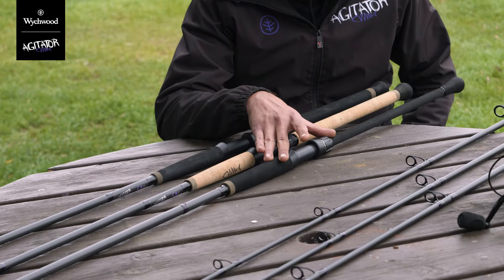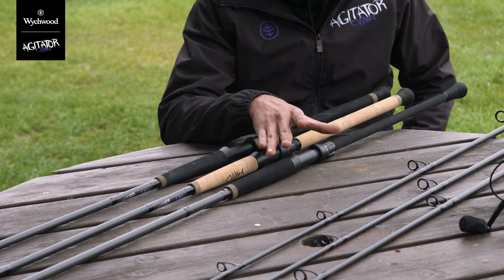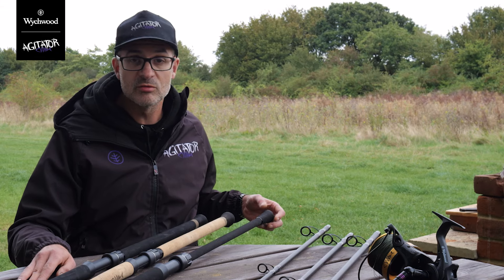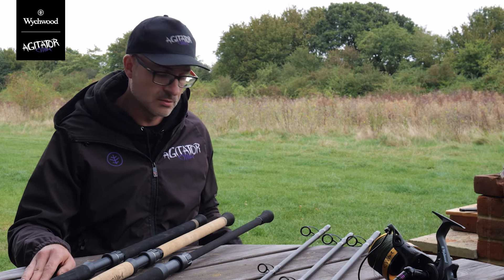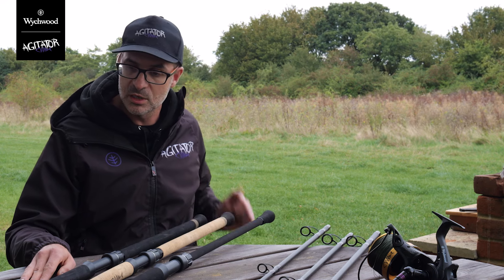The CRC is a 12 foot rod — 12 foot, 4.5lb — which makes for a perfect pellet rod, and also a great rod for anybody that wishes to cast. It's a much easier casting rod than the slightly shorter models.